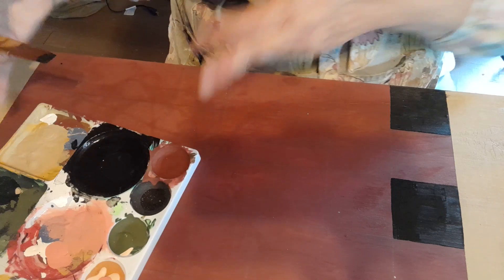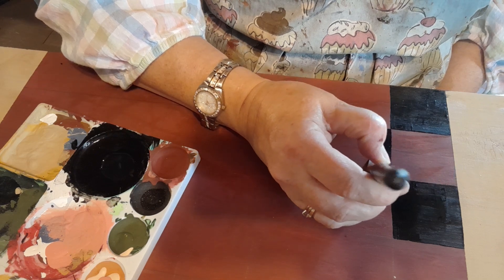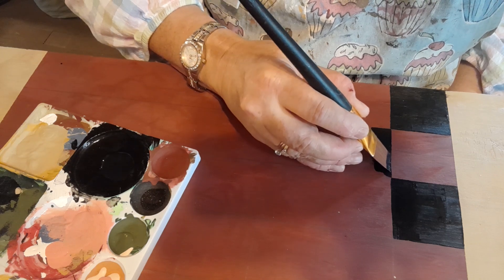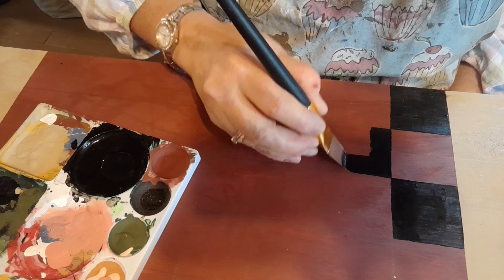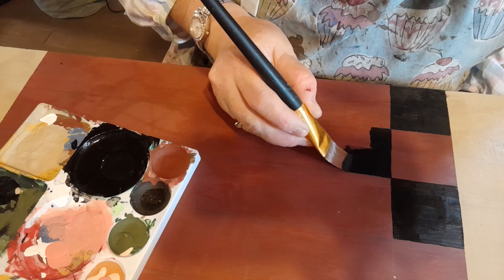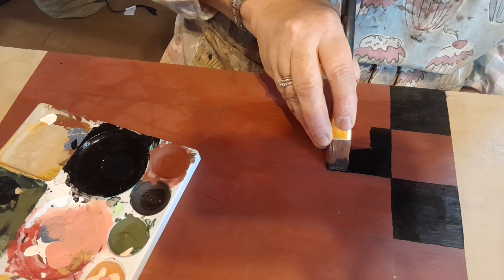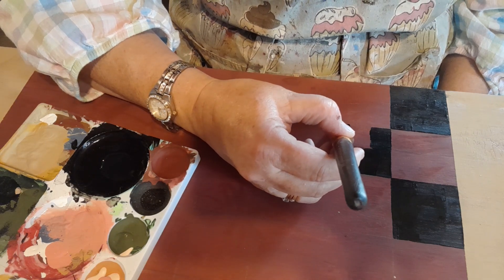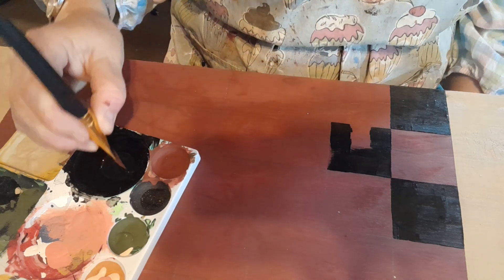Checkers has been around for a long time. They found it in Egyptian tombs — they found it in Tutankhamun's tomb. But it was called something different. They believe it was the precursor to maybe modern checkers, or draughts as they call it in Europe. Each board has 64 squares. The game they played in Egypt was called Senet or Seket — S-E-N-E-T or S-E-K-E-T. I didn't do my research before this video, so you'll have to fact-check me on that one and Google it.